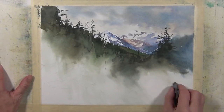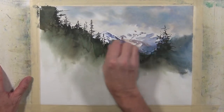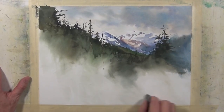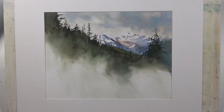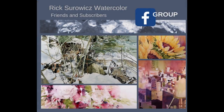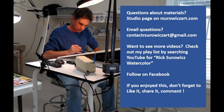Now I've thoroughly dried my paper. I'm going to take a kneaded eraser and pick up some of those pencil marks I sketched at the beginning, since I was originally planning more in the foreground for a full-page composition but now want to erase those lines. I'm going to put a white mat on this to get a good look at it — and that's my painting, Overlook. I hope you enjoyed this. Be sure to check out Rick Sorowitz's Watercolor Friends and Subscribers on Facebook, and if you have questions about my materials, visit the studio page at rsorwitzart.com or email me at contactrsorwitzart@gmail.com. Thanks for watching.